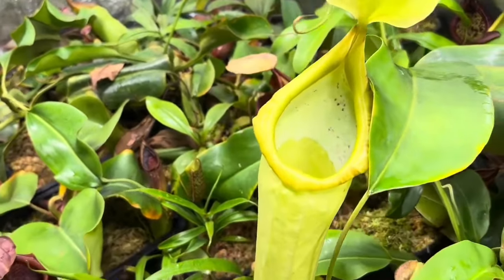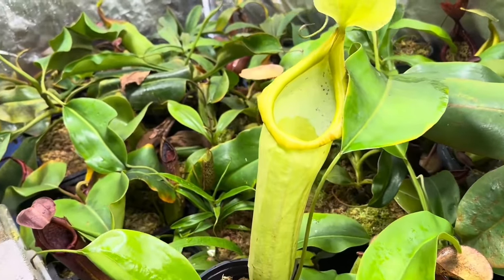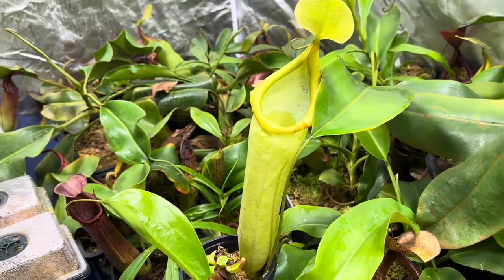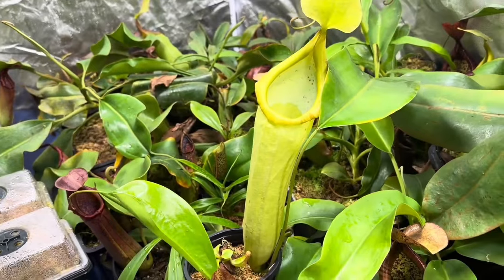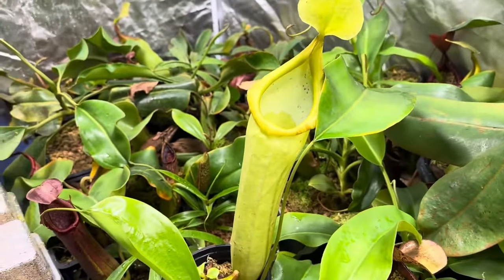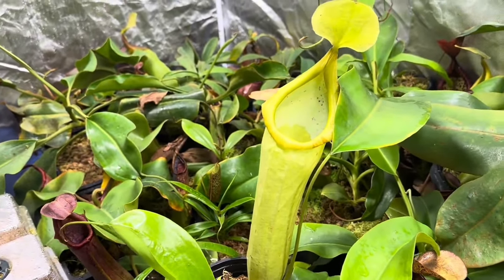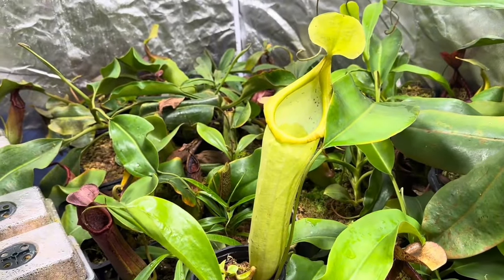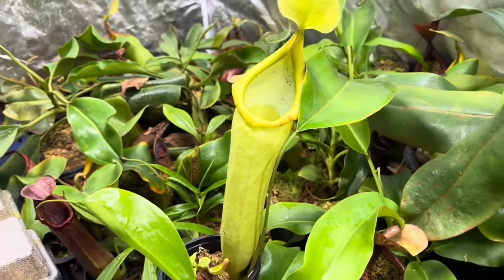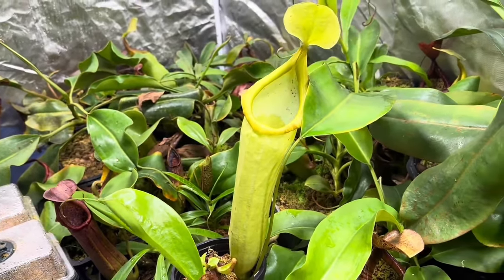Hamakua is a Leilani Nepenthes hybrid, and the Truncata Giant is what gives it its size. This is a little harder plant to find, but Todd at Todd's Tropicals has it. It does produce large pitchers — this is still small at 13 inches and will get up to 18 plus. These pitchers last a very long time. The one in the back has been going for several months and is still fresh. It comes out bright green but within about a week turns yellow and stays that way. I highly recommend this plant. It likes a lot of light, so I've got it right underneath my Fasita lights.